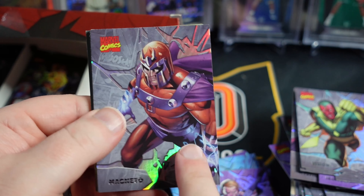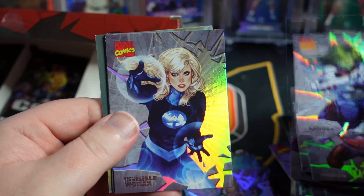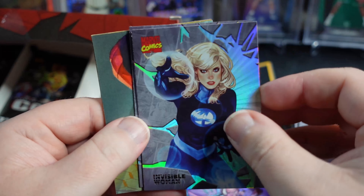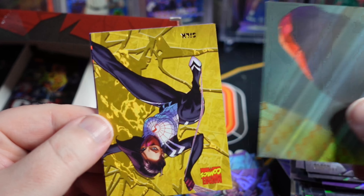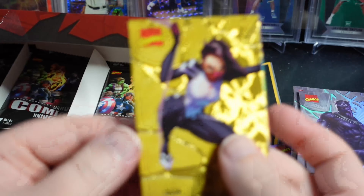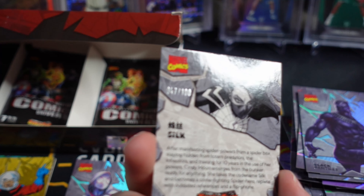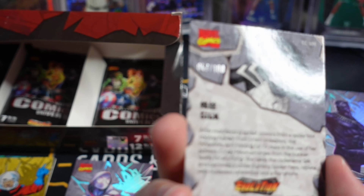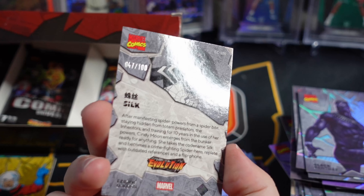Cool Magneto — I believe that's the image from the red PMG from Play Retro. And here's our numbered card — oh, a Silk! That's a pretty good one. 47 out of 100.